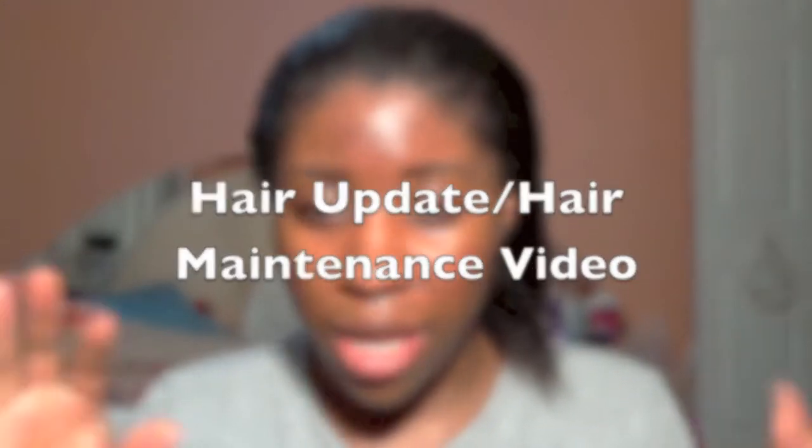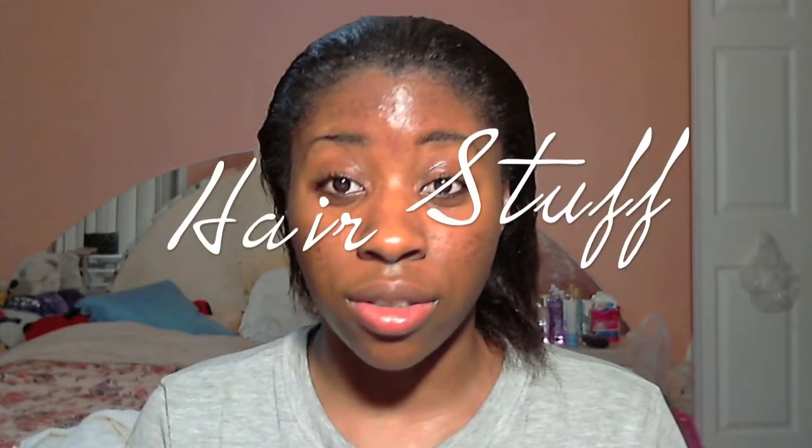I've never done this before and I feel like I really should, because my channel has always been geared towards hair stuff but I never really did anything to do with my own hair. As I told you guys in my TMI tag, I've been on a hair journey for like the past two to three years. I feel like my hair grew a lot — my hair doesn't grow super fast but I've been making sure I take care of it, oil it, and moisturize it really well. I'm going to show you guys what I've been using on my hair.